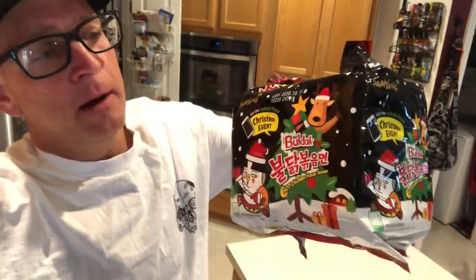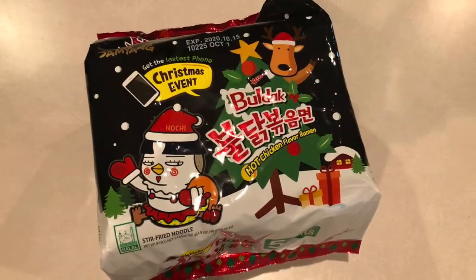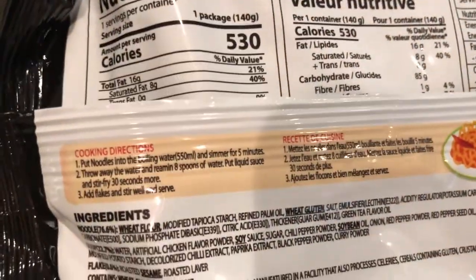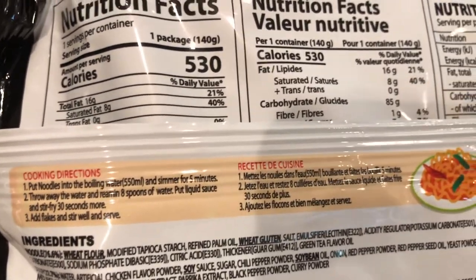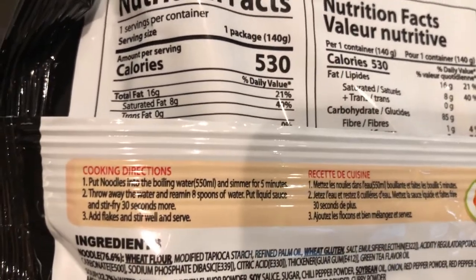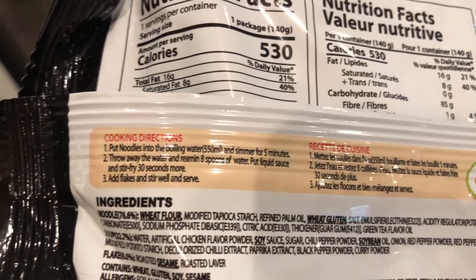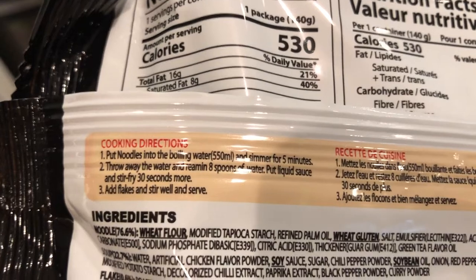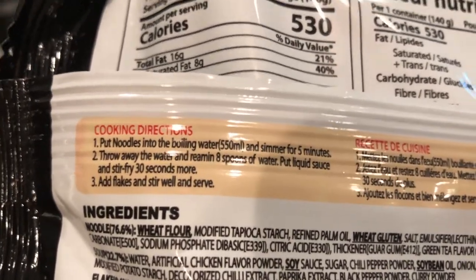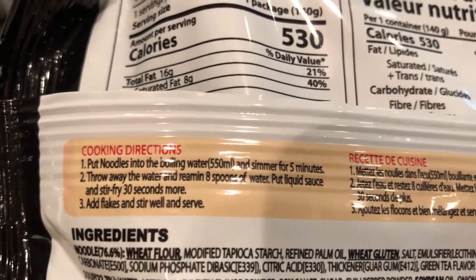The person that reviewed it said that Baldac is like a barbecue type deal, so we'll see. The directions say: put noodles into the boiling water, simmer for five minutes, throw away the water and remain eight spoons of water, put liquid sauce and stir fry 30 seconds more. I think it just means stir it for 30 seconds. Add flakes and stir well and serve — that's what we're going to do.